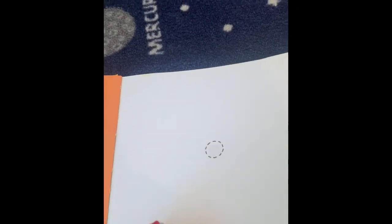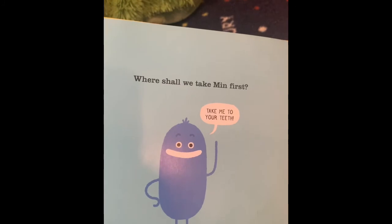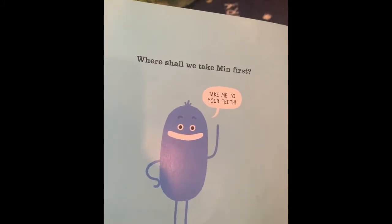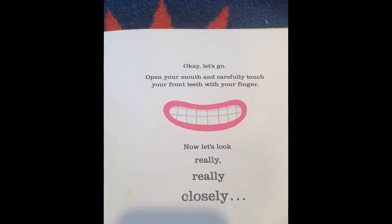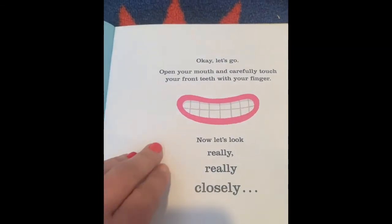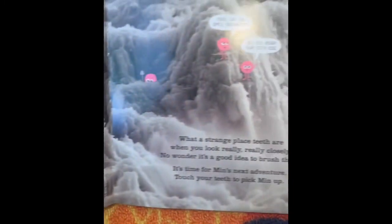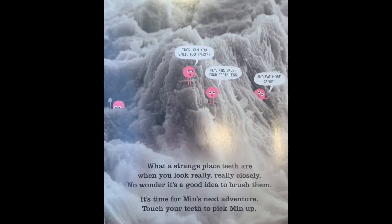Min is now on your finger — away we go! Where should we take Min first? Take me to your teeth. And remember, we're just going to pretend. Open your mouth and carefully touch the front of your teeth with your finger. Now let's look really, really closely. What a strange place teeth are when you look really, really closely. No wonder it's a good idea to brush them.